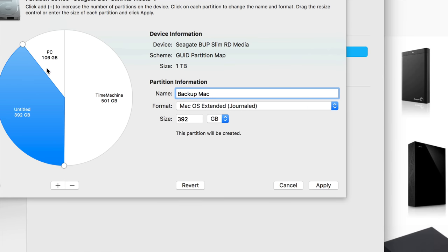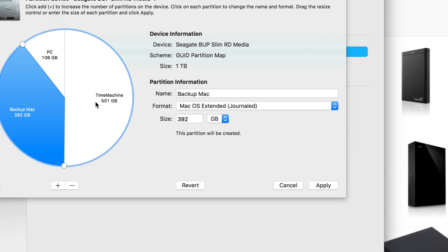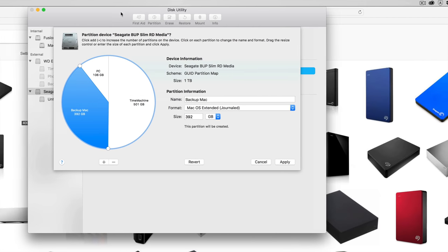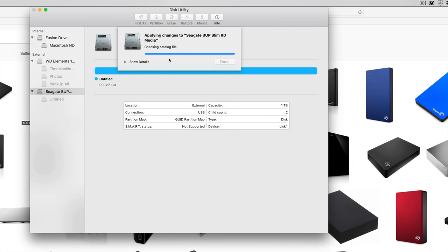Once you have everything set up, you're done — just apply it. Right now it's cutting my external hard drive into three parts. If you plug this into a Windows computer, you will not see Time Machine or Backup Mac — you'll only see the PC portion. That's good because PCs have a lot of viruses, so it's smart to keep a separate partition just for PC file transfers and one just for Mac.